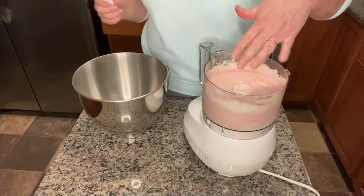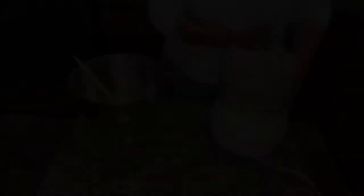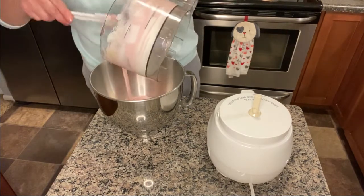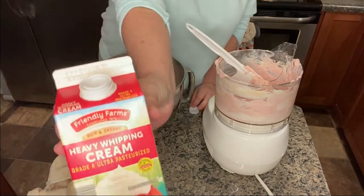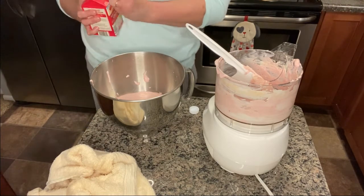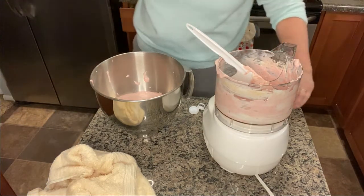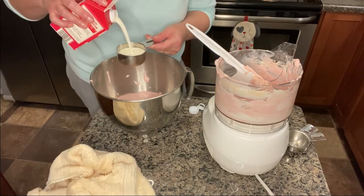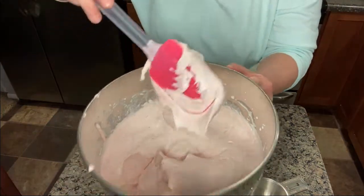Now we're going to transfer this mixture into a bowl — use your hand mixer if you need to. It took me just a minute to figure out how to detach the bowl, but I figured it out — this is amazing. Now we're going to add half a cup of heavy cream directly to this and let it fluff up in the mixer. I have a very small kitchen so I'm working in a tight space. I added half a cup into this.